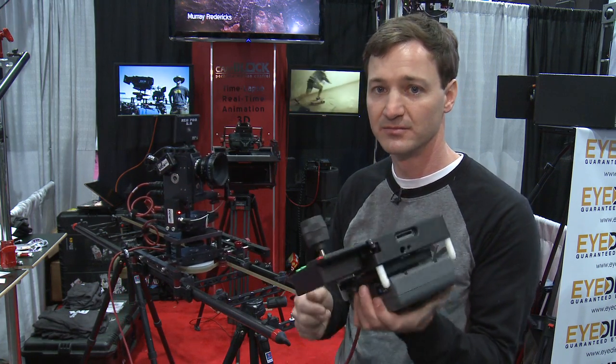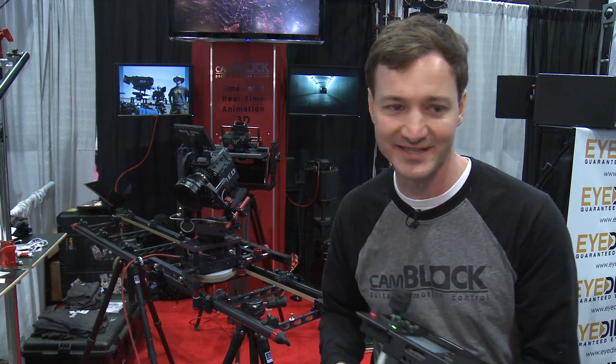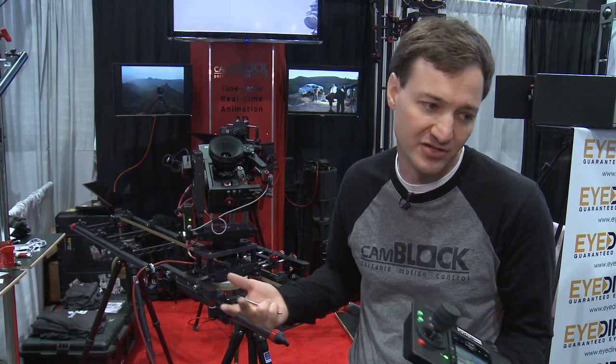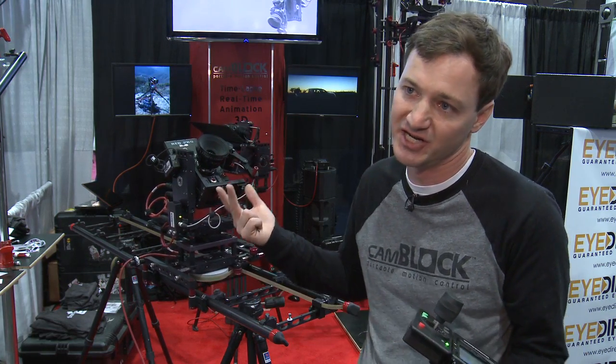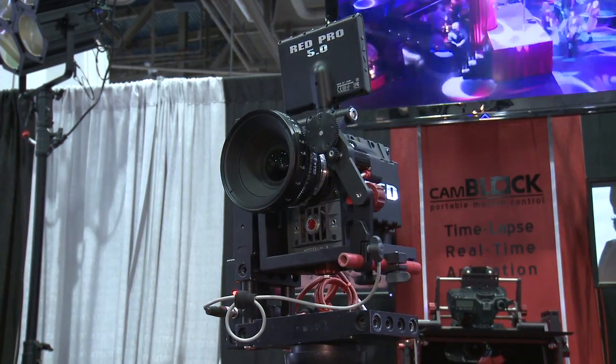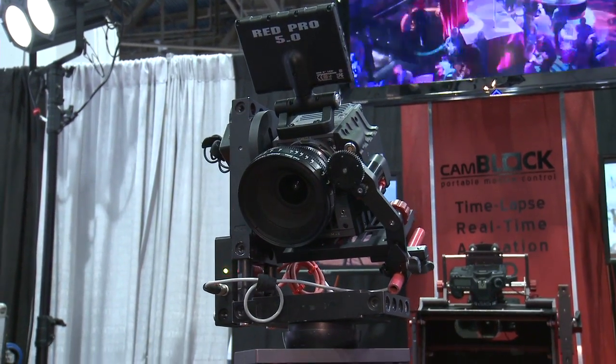Joystick control is brand new as of today. It's a little late coming because it wasn't the focus of our system, but now you can use a joystick and use it as a real-time hothead on the end of your jib arm — it just adds another functionality to the system.